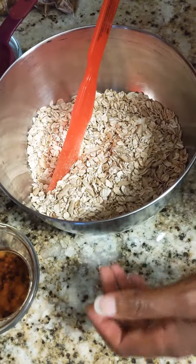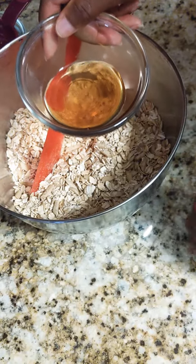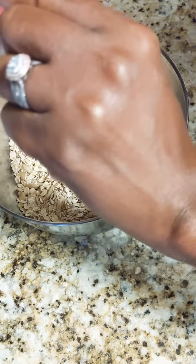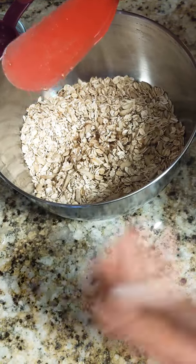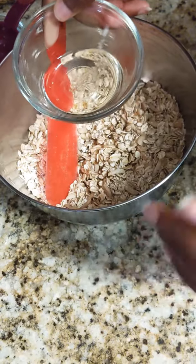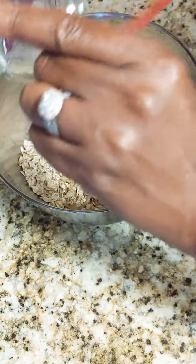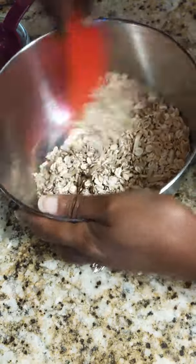Just give that a couple of mixes. Now what we have is about two tablespoons of 100% pure maple syrup. The really nice thing about maple syrup is a little bit really gives you a big bang in terms of the flavor. And then we have about two tablespoons of extra light tasting olive oil. It's very important that it's the extra light tasting, because otherwise you're going to have granola that kind of tastes like olives, and we don't want that.